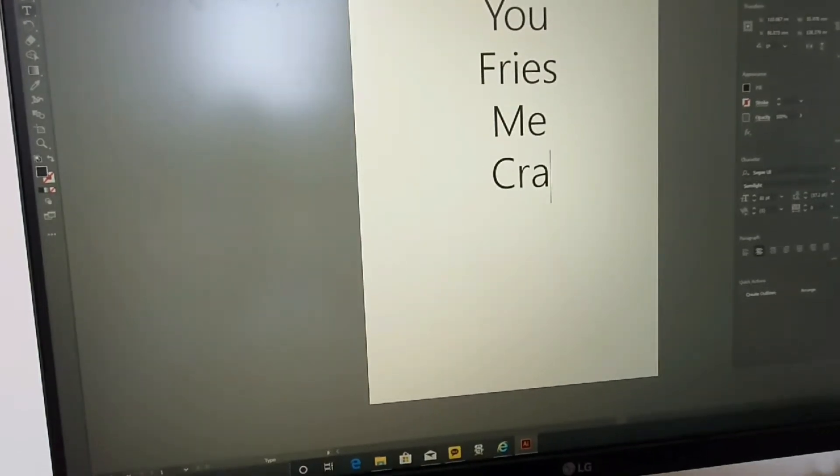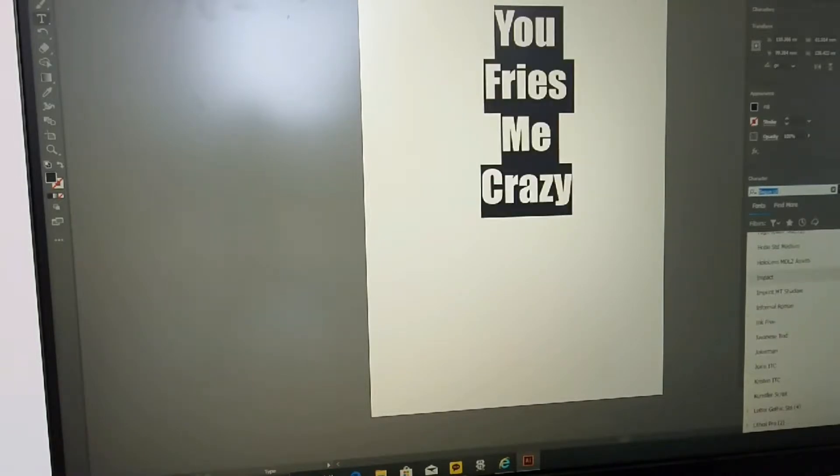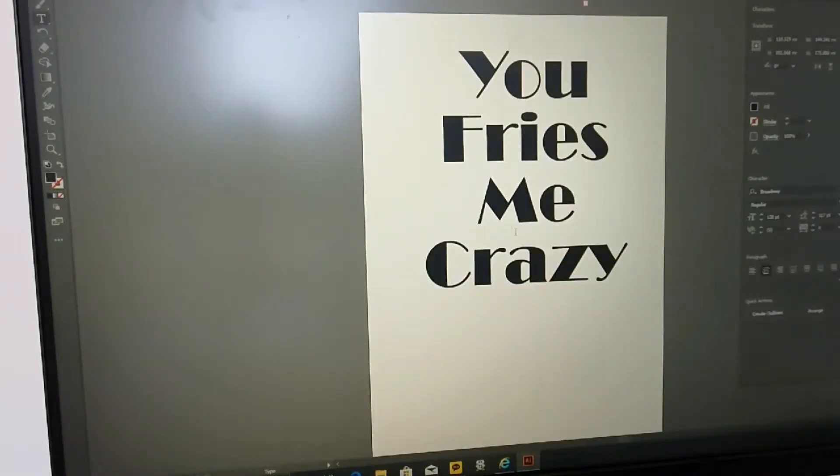Hello friends! Welcome to my channel! Today I'm going to draw a fried egg pattern T-shirt.